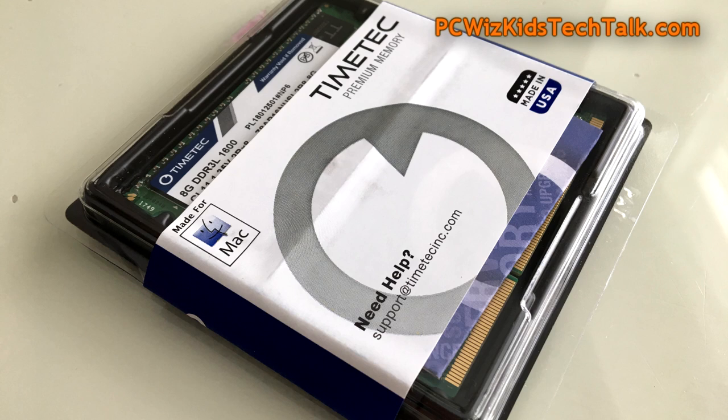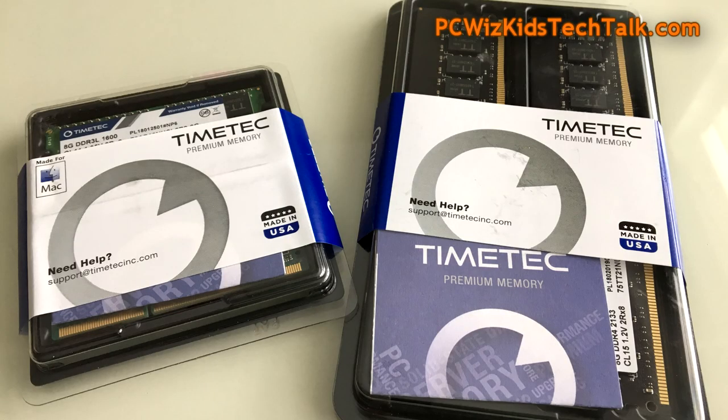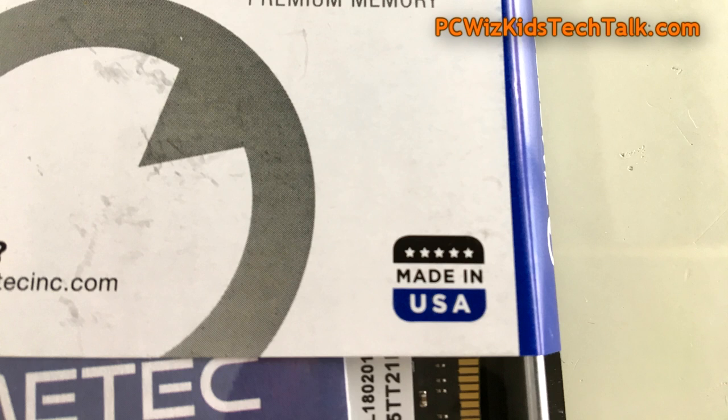They've got a variety of memory modules, DDR3 and DDR4. I've got a couple of kits here to show you. Key thing here, as you can see, made in the USA, so they assemble it here. There's some pride there in knowing that you're buying a product that is made in the USA.